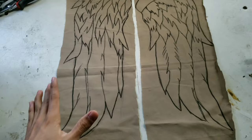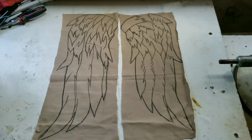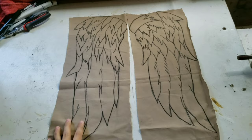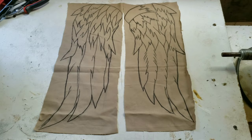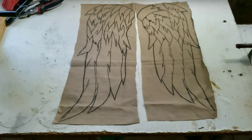All I did so far was draw it on with a pencil, and it's pretty hard to find a good picture of Daryl Dixon's vest wings because there's no good picture out there — no 100% accurate templates. What you have to do is find some good screenshots from the TV show and try to copy it. This is what I came up with — you could copy my design, I don't care. I tried my best to actually copy it.